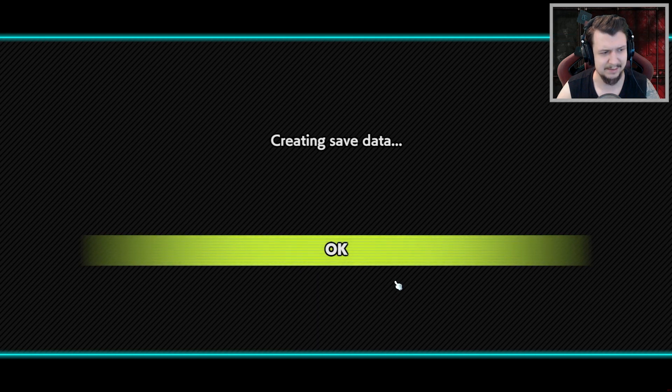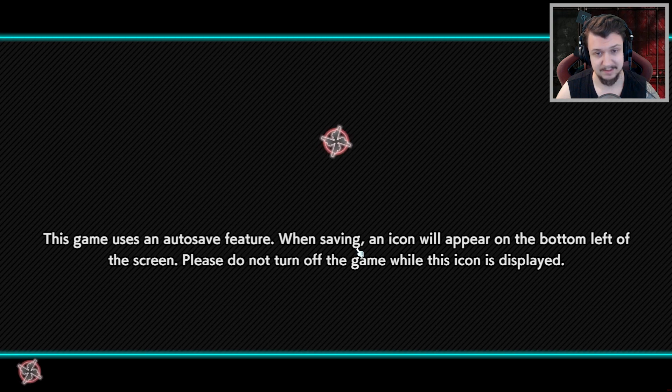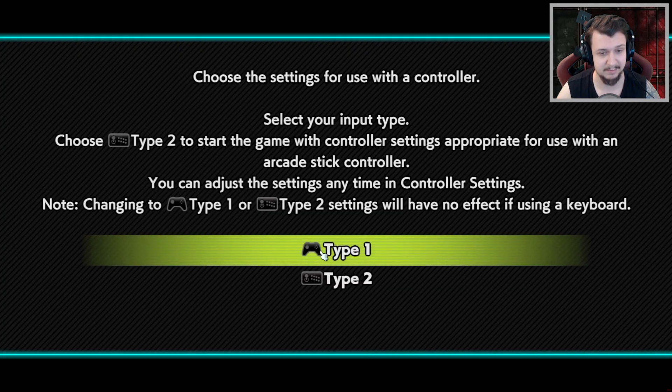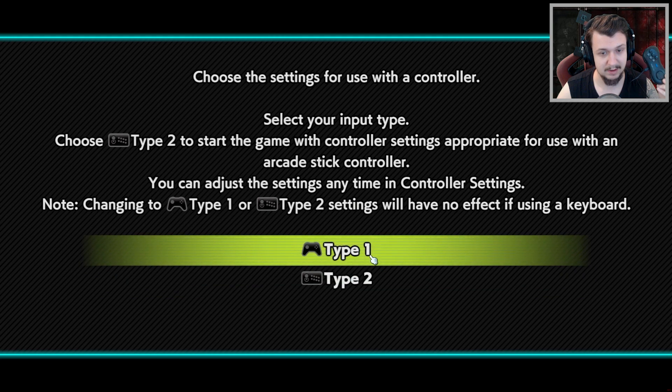Wait — that was the Resident Evil engine! I guess that's a very robust engine for so many old games, but okay.